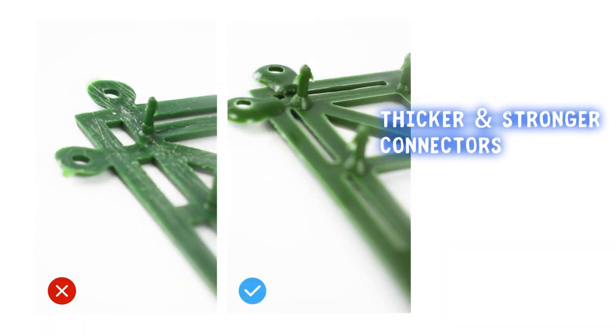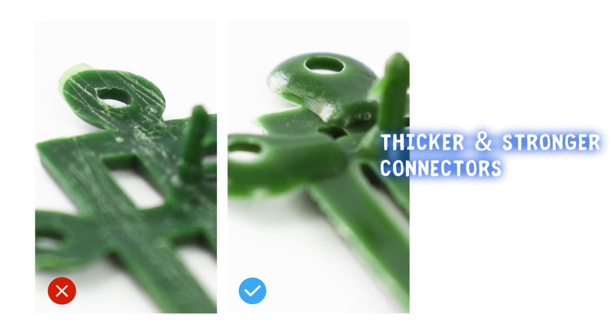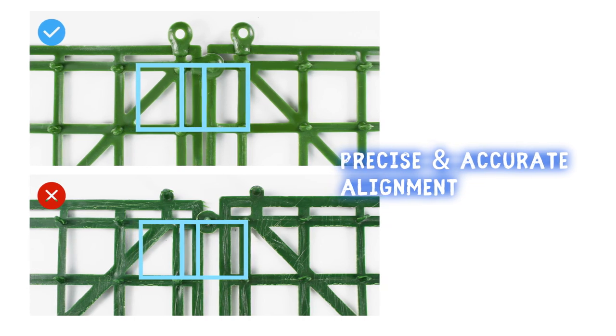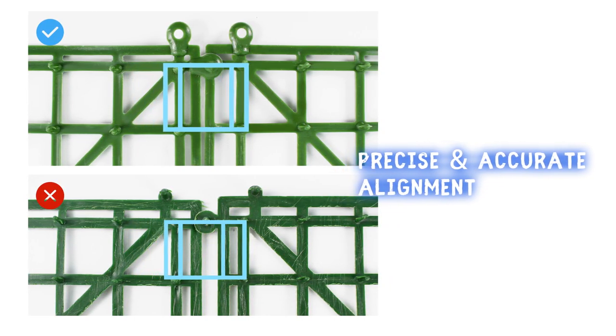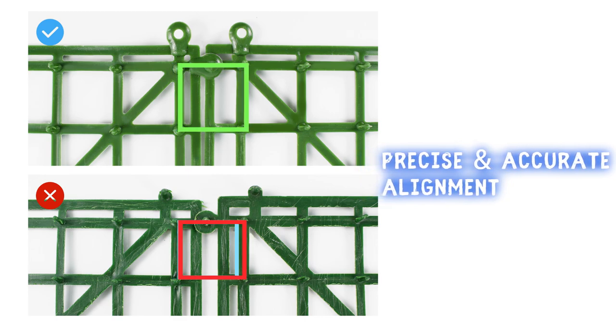The connectors of the panels are thicker than regular ones, which makes the connectors stronger and harder to break. They measure exactly 20 inch by 20 inch, and all grids are precisely aligned. Our boxwood panels provide excellent accuracy to help your projects.